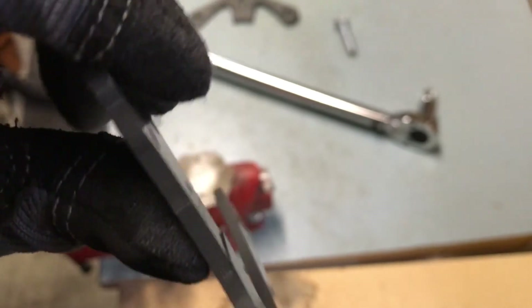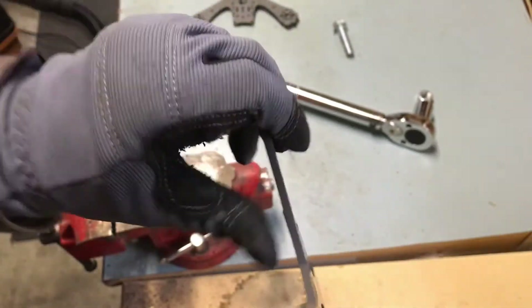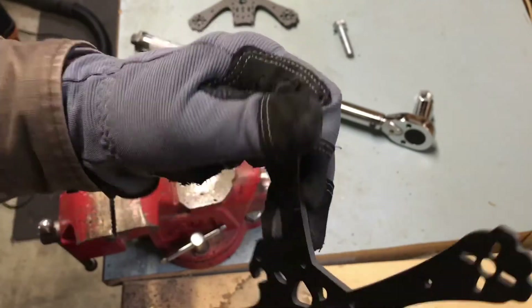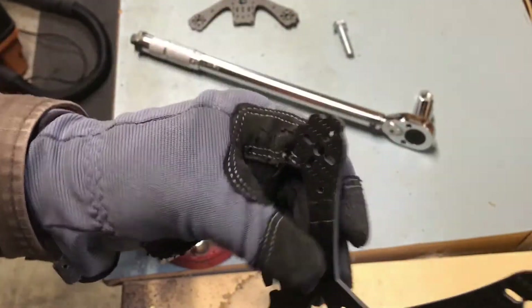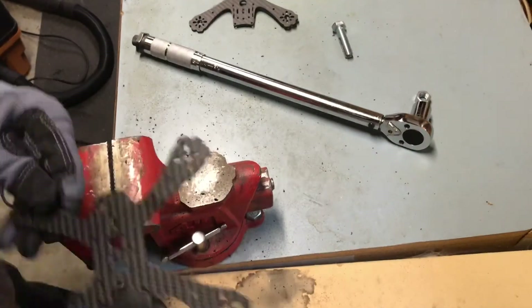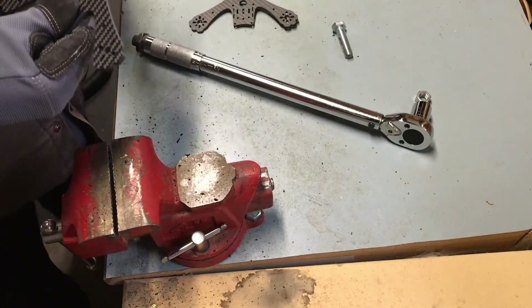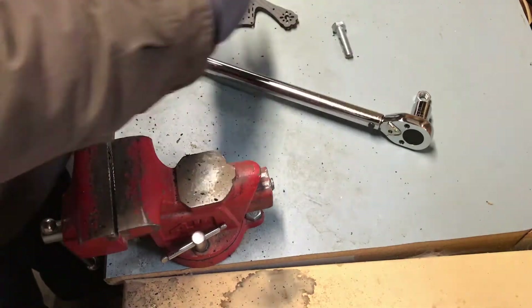If I flex it, you could still fly with that — it is rock solid. But we're going to take it to full failure. So we know at 15 pounds it starts to break, but I want to break it all the way. So we're going to go to the opposite arm here and try the same test.